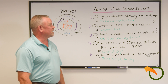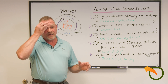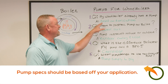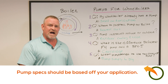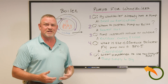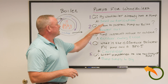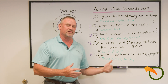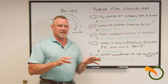My wood boiler already has a pump on it — I get that a lot because they think that the pump that came with it is all they need. The answer is: pumps are sized based on your application. If you're putting your wood boiler 20 feet from your house, the pumps that come with wood boilers are usually very small. Based on your application — how far the wood boiler is from your house and how much water flow you need — a thousand square foot house versus a three thousand square foot house requires more water flow. That's the reason why we need to size a pump.